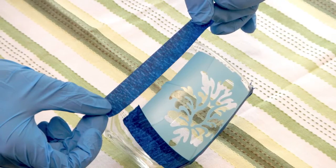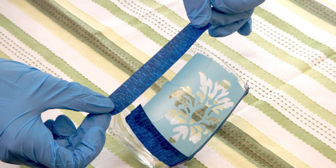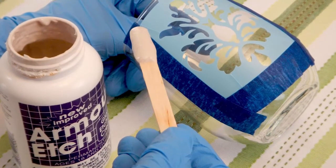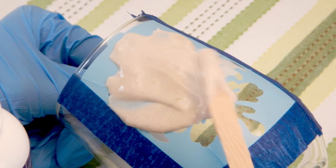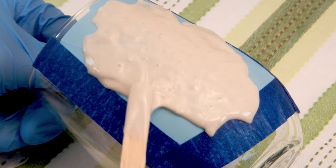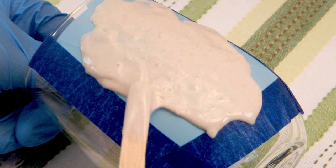Then, use tape to mask the edges beyond the stencil to avoid getting the etching cream on the rest of the glass. Now it's time to apply the etching cream. Use a popsicle stick and carefully apply etching cream to the glass. Spread it on thickly and evenly. Every couple of minutes, tap the glass and spread the cream around to avoid uneven etching.